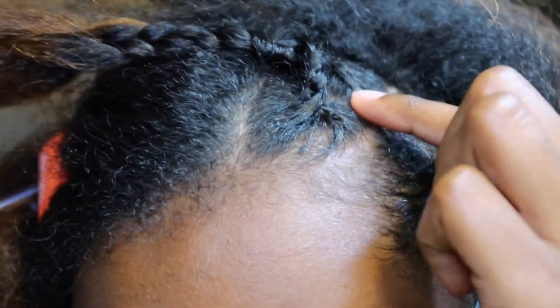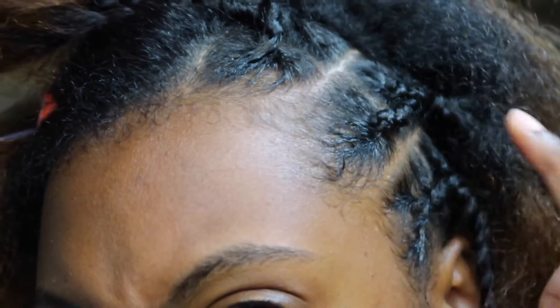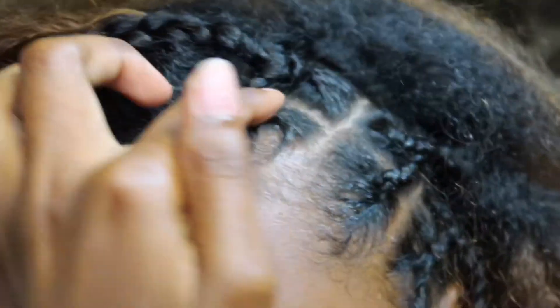That way you can see that there are two parts — like you can see it's two sections — so I can crochet the hair in and it'll look like they're individually in.